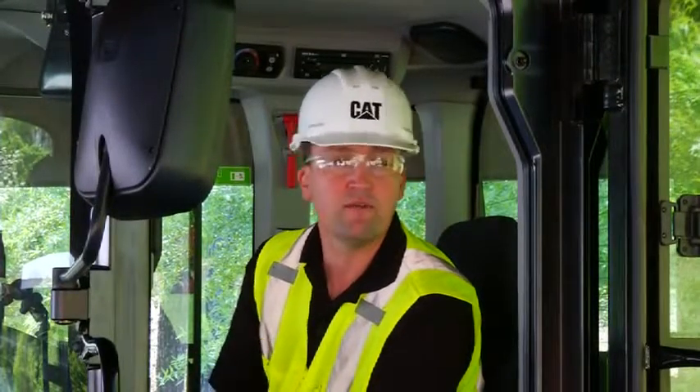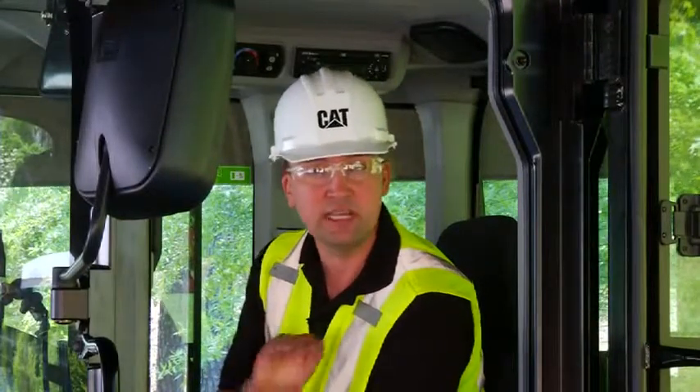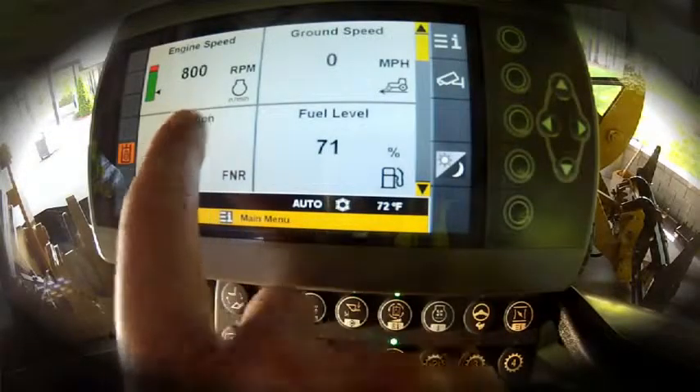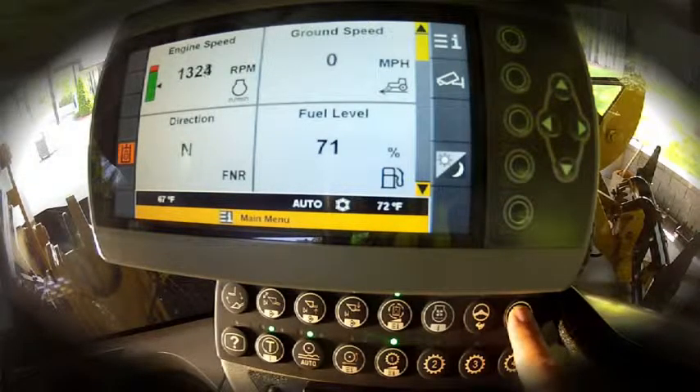True Throttle Lock is brand new to the CAT K-Series Small Wheel Loaders. For operations such as long roading or running hydromechanical work tools, we can set that throttle to keep a constant RPM. Let's have a look at how to make that adjustment. Idle on the K-Series Small Wheel Loaders is 800 RPM. Operator tip: you've got to be above 1000 RPM to go ahead and lock in that throttle.